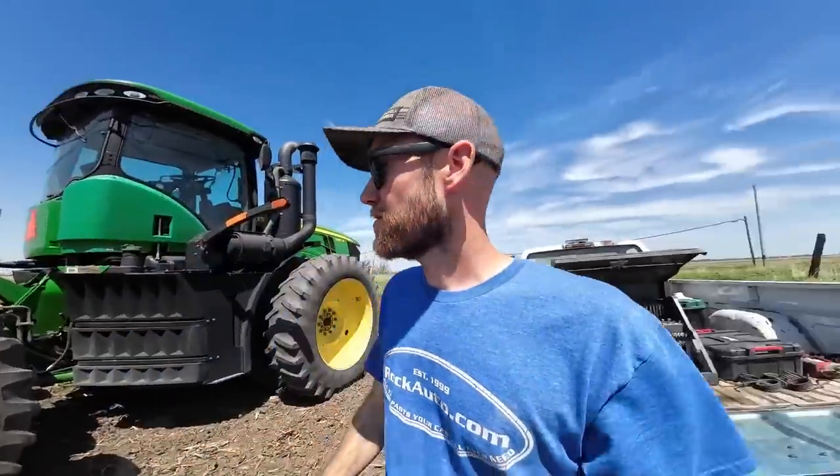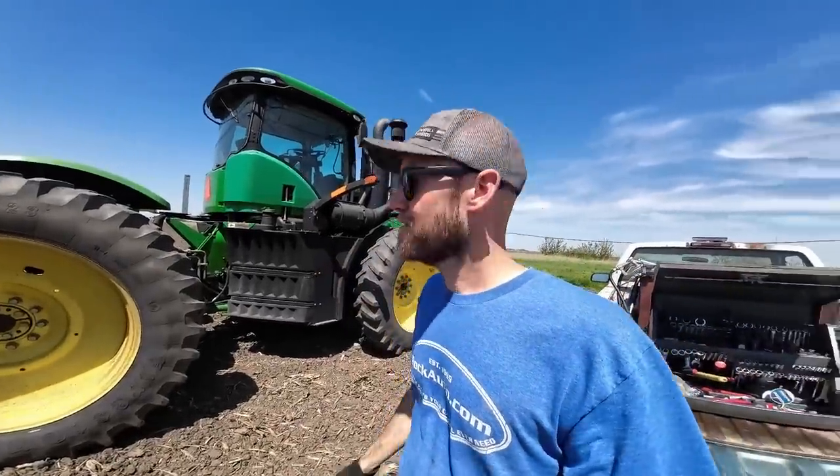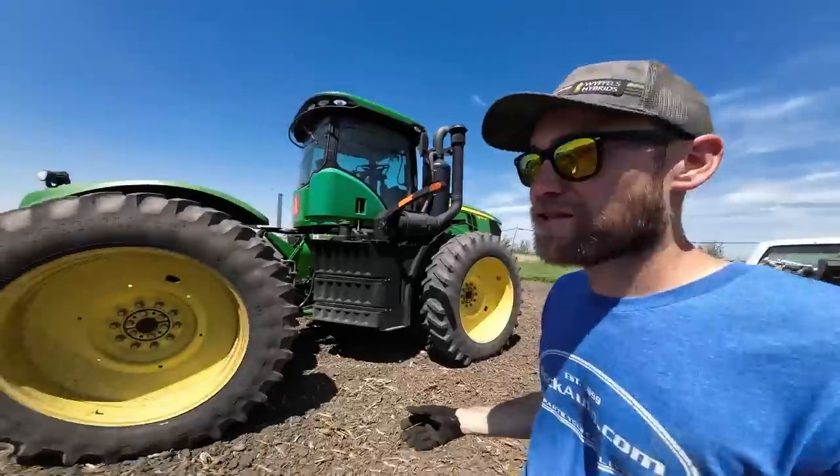I'm a big fan of John Deere tractors. They make a great tractor, but this is the single stupidest design flaw that they ever did on these tractors.